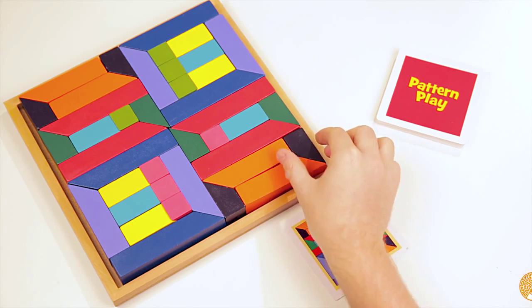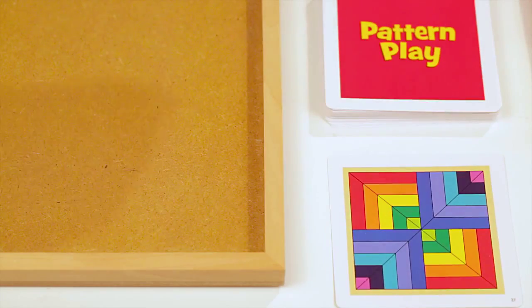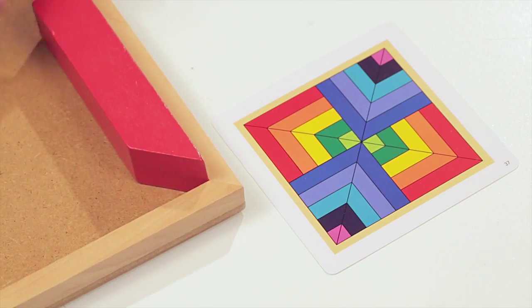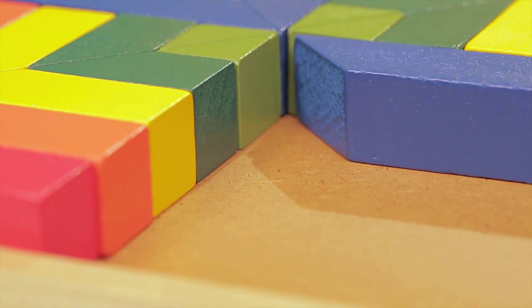Build foundations of mathematical concepts with Pattern Play from Mindware. Draw a card, sort through the 40 wood blocks, and place them in the wood tray. The blocks can be placed on any side, so creative thinking is encouraged.